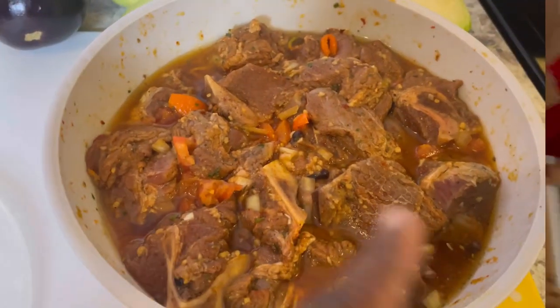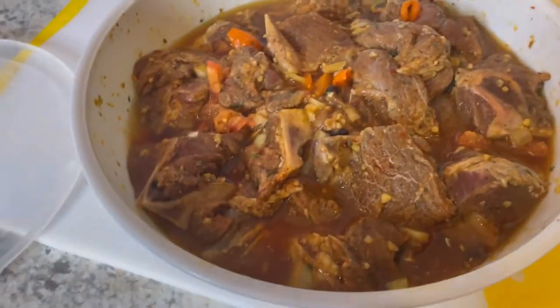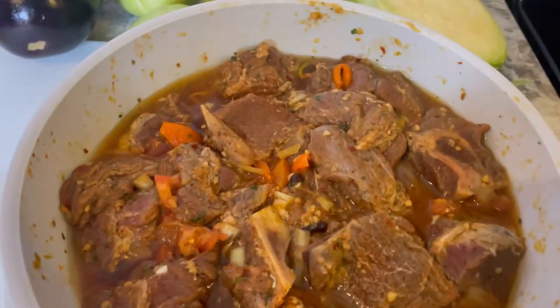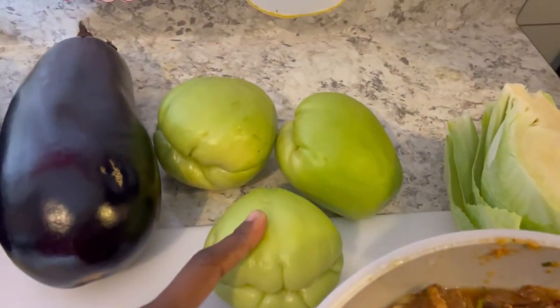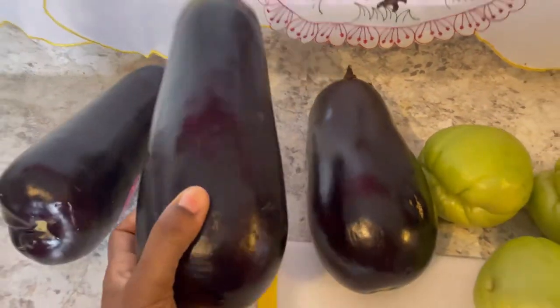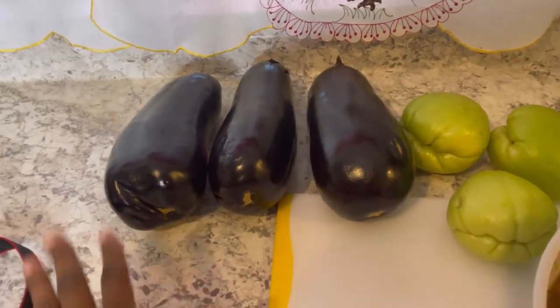I pray that I know how to cook like her one day. Let me show you everything we got here. This is beef — it's already seasoned and stuff. If y'all want a video on how my mom seasons meat, let me know, because my mom knows how to throw it down. And then what is this, ma? Cabbage. And this is cho-cho — whatever it's called. And you know what this is? Eggplant.